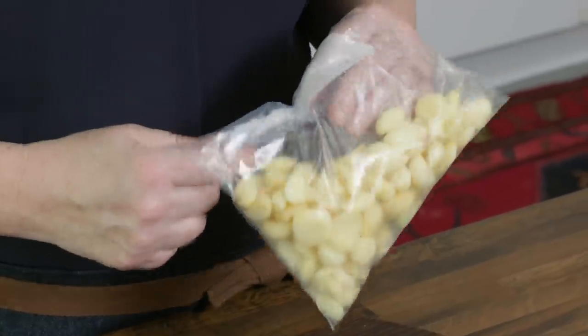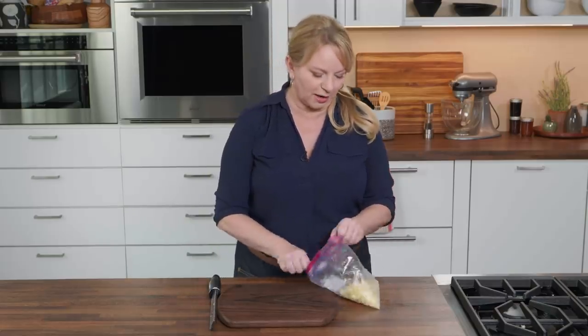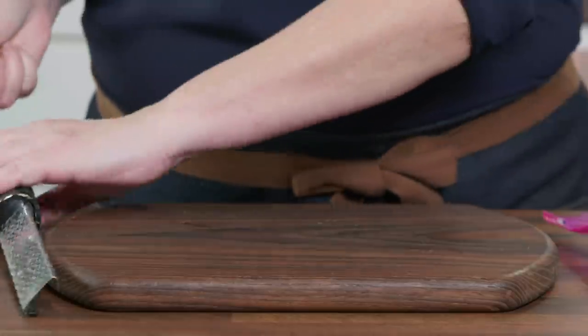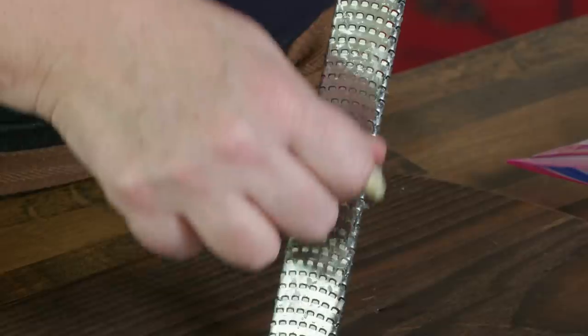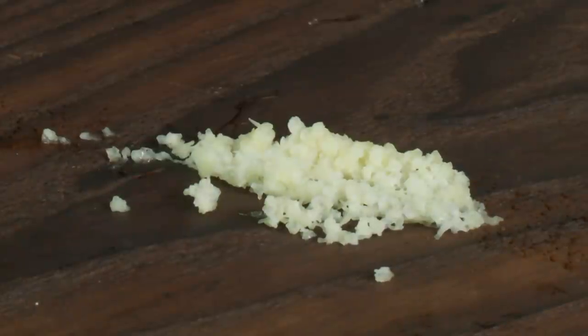I go through a lot of garlic and can't be bothered with peeling all that papery skin. Here's my shortcut: I buy garlic in bulk, already peeled, put them in a bag, and store them in my freezer. Whenever I need a clove or two, I pull out a clove — still frozen — and use a rasp grater to grate it. Minced garlic in seconds. It shaves a lot of time off a recipe.